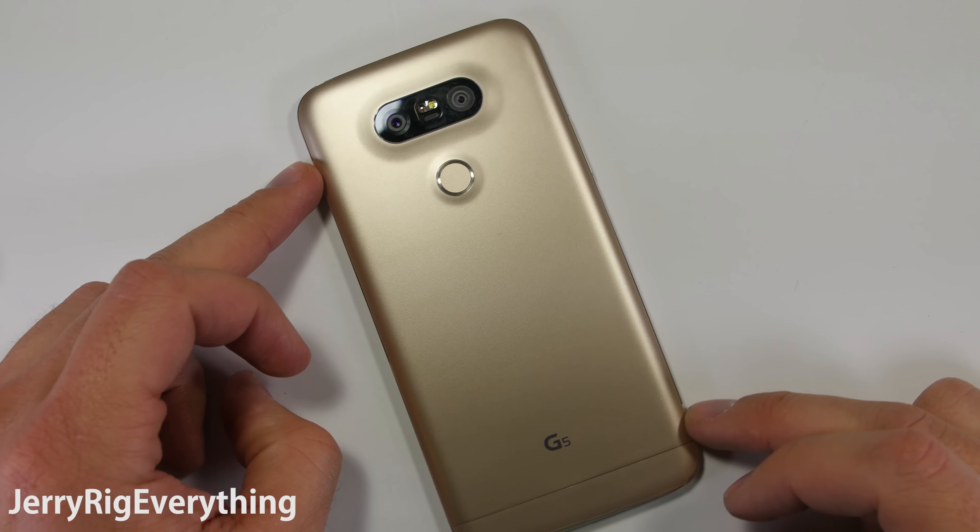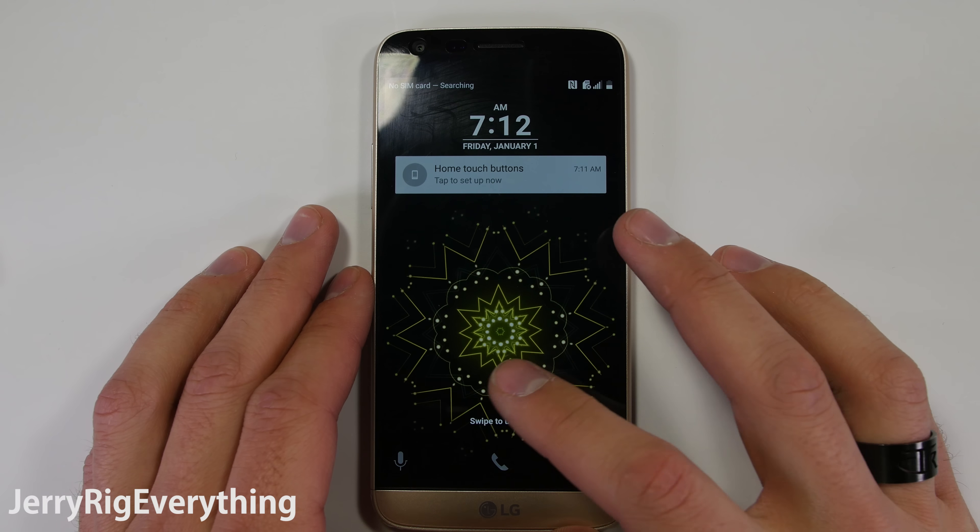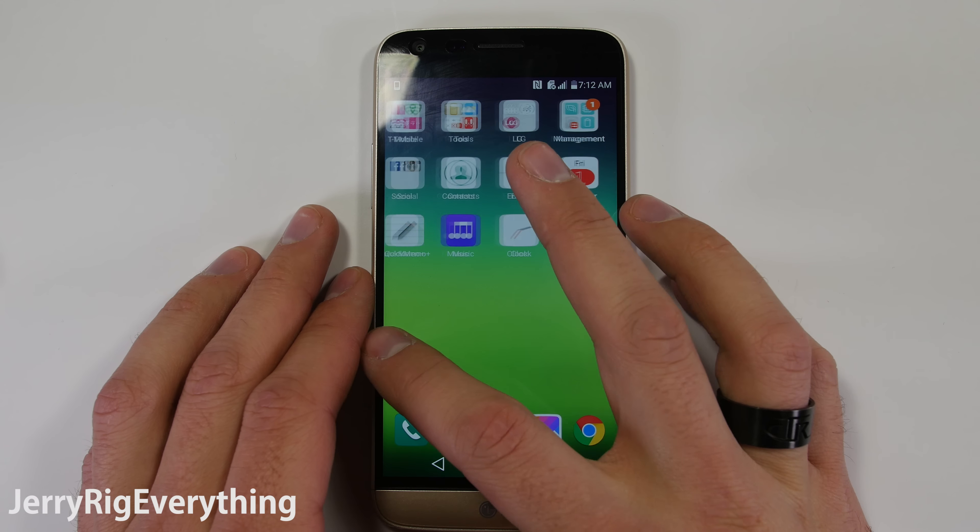Got my hands on an LG G5 — let's jump in and assess the build quality through a series of relatively logical durability tests.